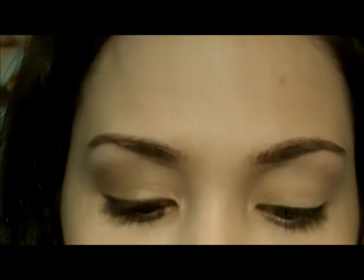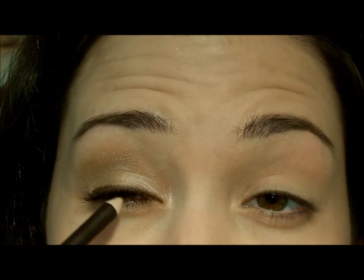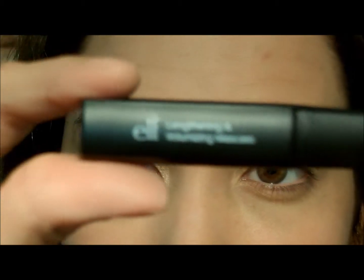I got my one eye done. I used this NYC Coal Brow Eyeliner Pencil in 922 Dark Brown on my eyebrows, on my eyelid, and my waterline. I also used the e.l.f. lengthening and volumizing mascara on this side. That's what that looks like — let me go ahead and put my other eye together.